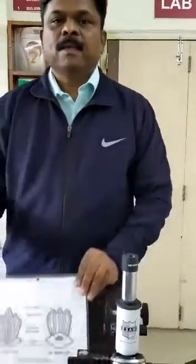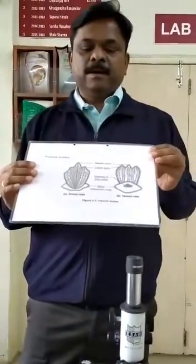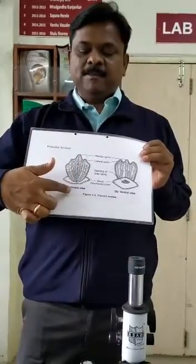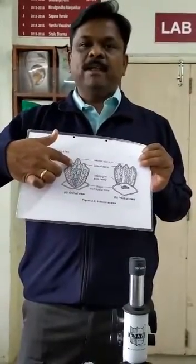Now, this is the diagram of Plaquoid Scale. This is the Triadent Spine. This is the Bessel Plate. This Bessel Plate provides nutrition.